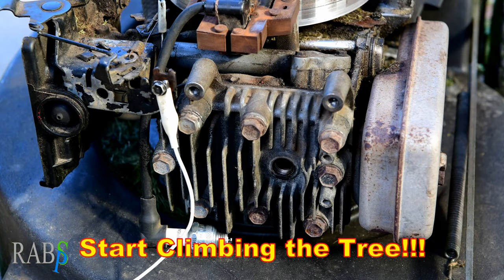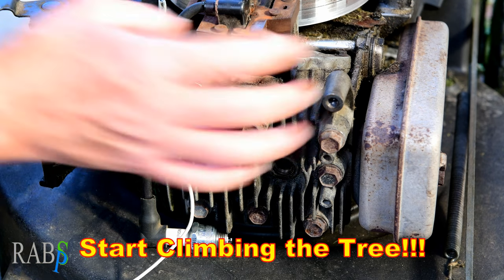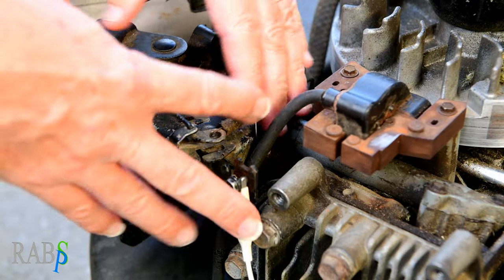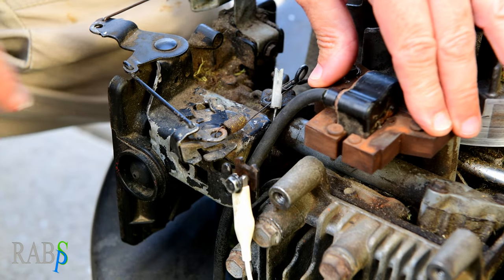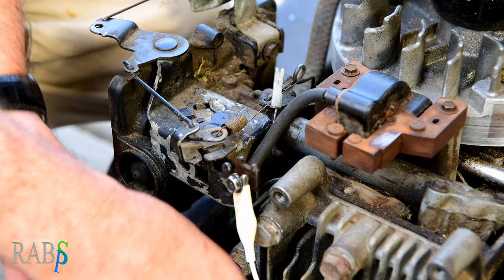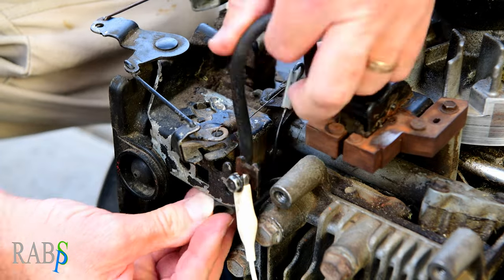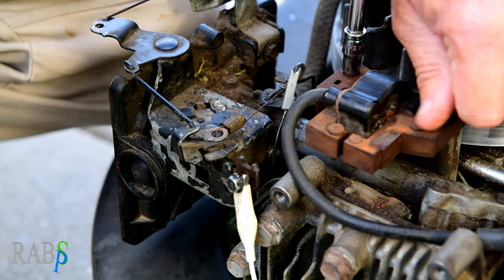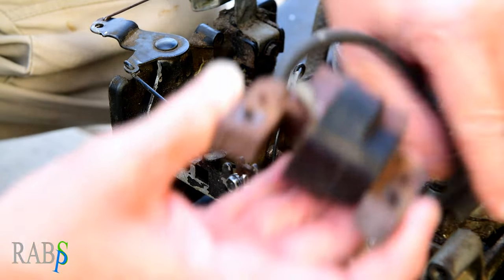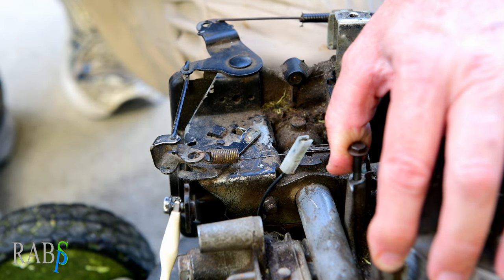There's no spark there, and that's with the kill switch unplugged — so that immediately tells us there's nothing external to the coil causing it not to work. We've eliminated anything on this side. The coil is probably not good. I've cleaned up the posts — they're very clean — but with that, we know this coil is not working.